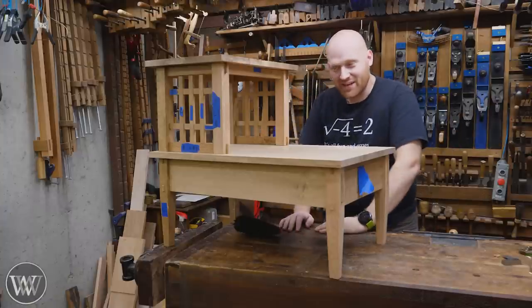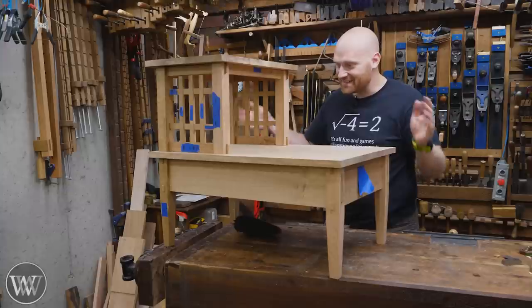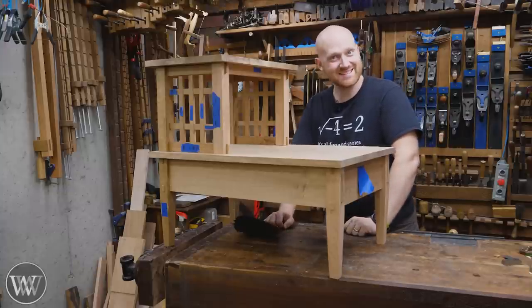Hey y'all, I'm James Wright and welcome to my channel today. We're actually getting back to this I started almost a year ago and today we're not going to finish it. Let's dive in.